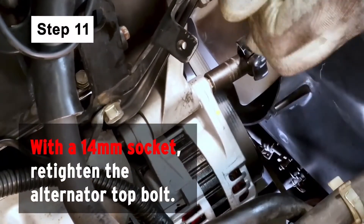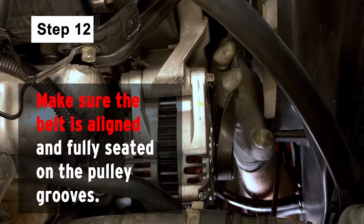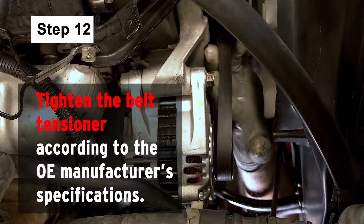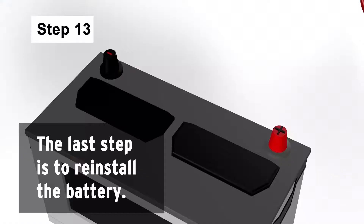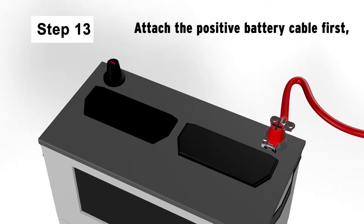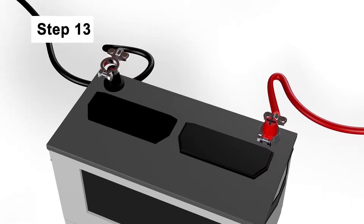With a 14mm socket, re-tighten the alternator top bolt. Make sure the belt is aligned and fully seated on the pulley grooves, and tighten the belt tensioner according to the OE manufacturer's specifications. Tighten the nut to lock the pulley in place. The last step is to reinstall the battery — attach the positive battery cable first and tighten the battery terminal, then repeat this procedure for the negative terminal.